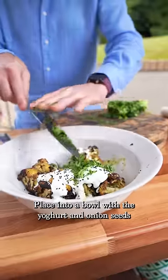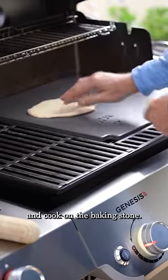Place into a bowl with the yogurt and onion seeds and cover for 20 minutes. Roll and shape the pitta and cook on the baking stone.